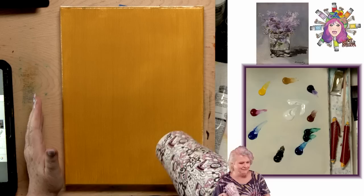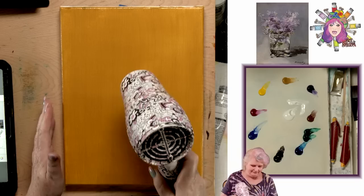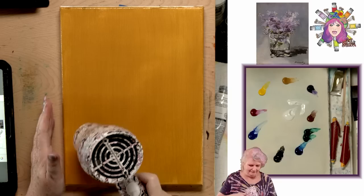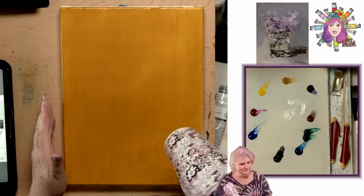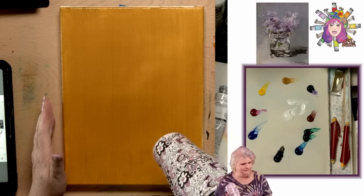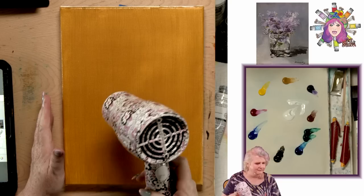I'm going to dry this with the hairdryer, and then we'll come back and do the next step. Thoroughly dry it between these steps, especially when you're using the yellows. You really have to take a little extra time to make sure they thoroughly get dry — they can fool you and still be a little tacky, a little sticky. Just make sure you thoroughly dry it. You may even see the sheen change from super shiny to more matte as it dries.